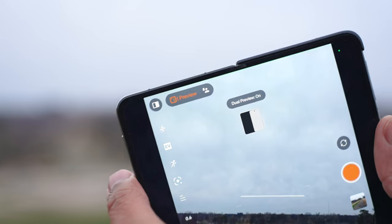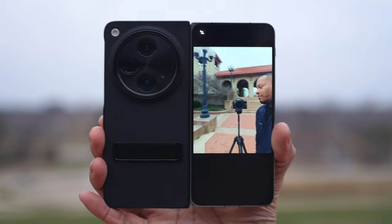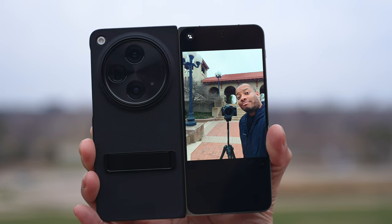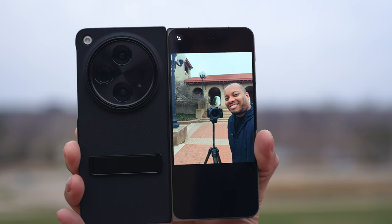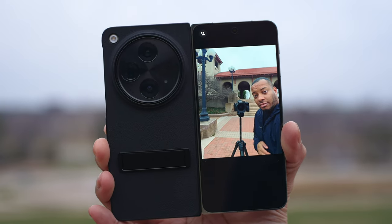You can enable dual preview mode in the camera app, which makes the bigger foldable display show all your camera controls while the outside screen turns into a mirror for the person you're photographing — so they can see themselves in the preview window, make sure they look good, and tell you when to snap the photo. This eliminates the problem of them saying 'let me see that photo' and having to get back into position.